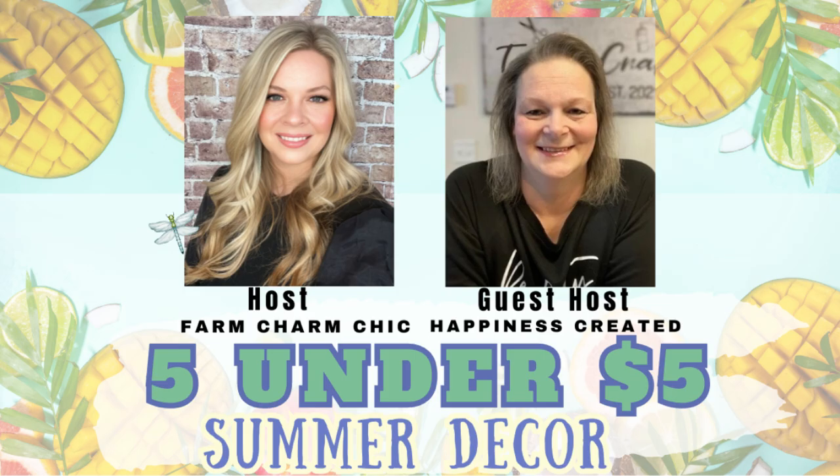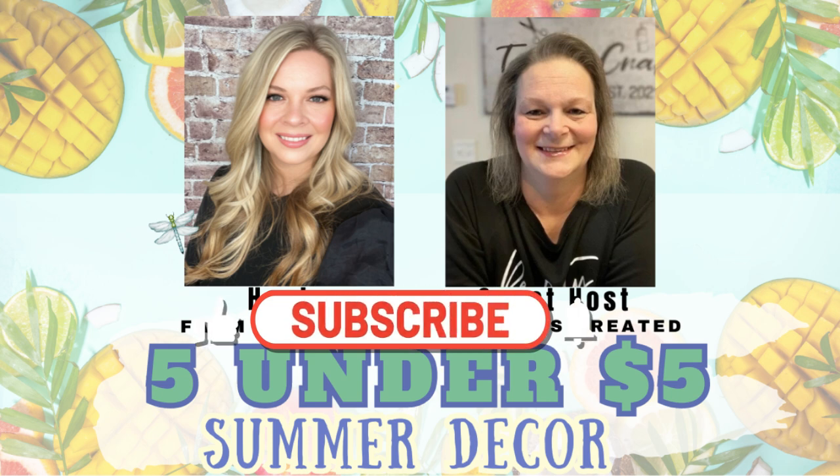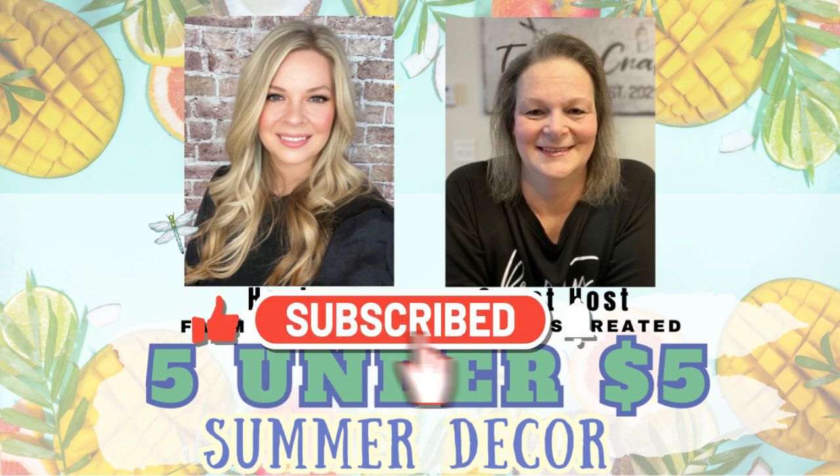Hello and welcome to my channel, my name is Audia and this is DIY with Audia. Today is another Five Under Five and this theme is summer decor. It is being hosted by Farm Charm Chic with Emily and the guest host is Happiness Created with Tammy. Today we must create five projects under five dollars. I'm leaving the links down in my description box along with the playlist. Don't forget to subscribe, share, and like their channels.